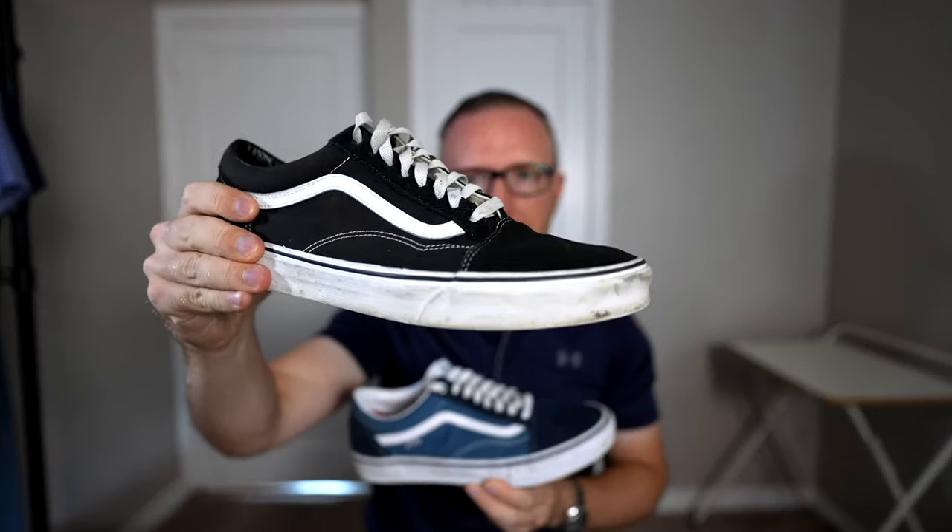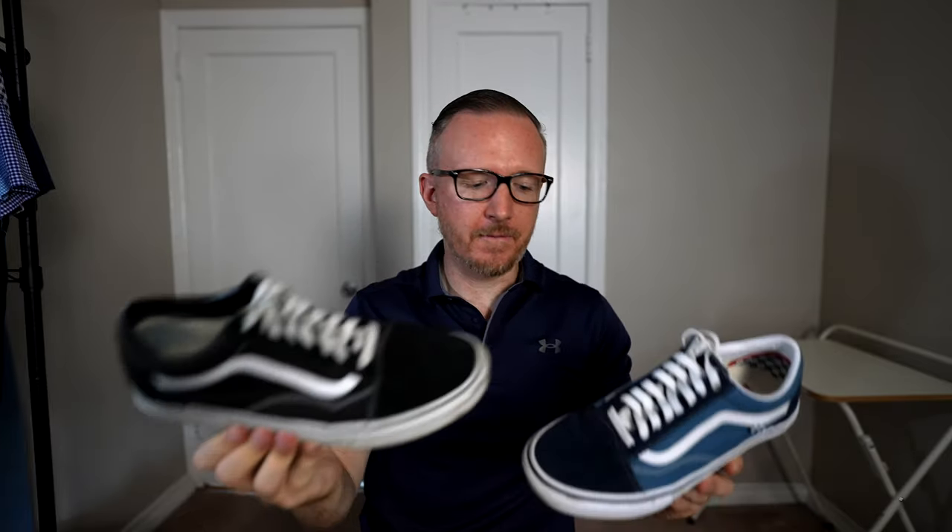But I'm happy to report that after wearing these for just a few weeks in some pretty hot temperatures here in the northeast, my feet don't overheat at all. Maybe they get a little bit hotter than the classics, but honestly the Vans classic Old School doesn't breathe very well either.